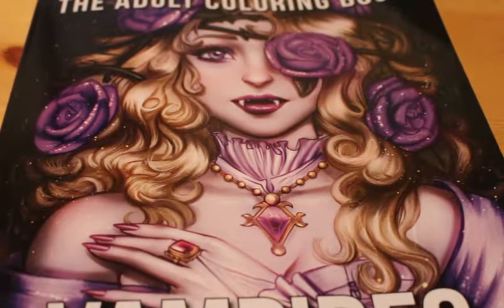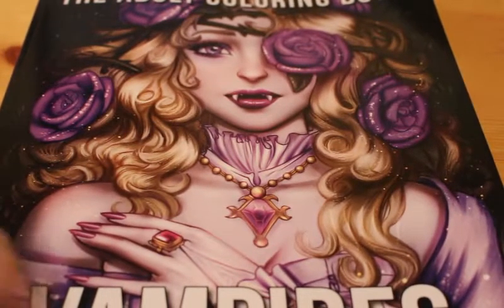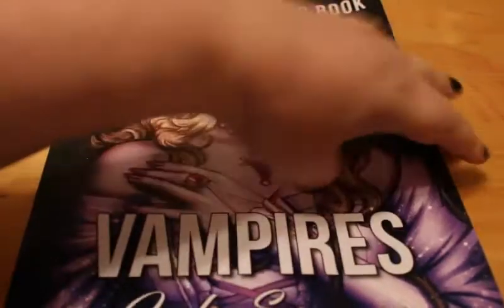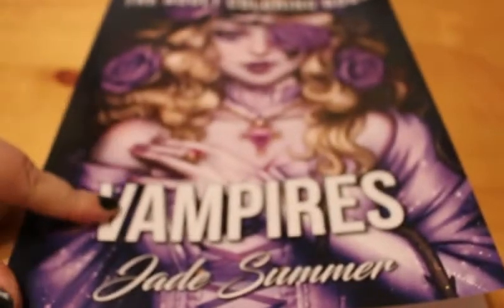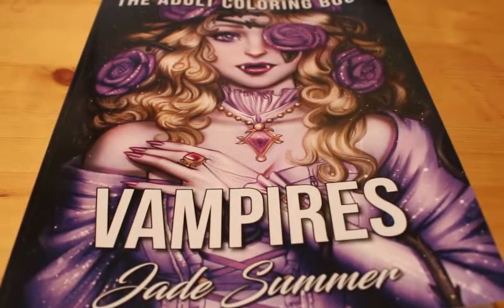Hi everyone, it's Andrea and today I'm going to do a flip through of the new Jade Summer colouring book: Vampires. I love the Jade Summer colouring books because they're one-sided, so you've not got double pages, and they have a black matte background so that you don't get any seepage. I saw this recently came out and I thought I've got to get a copy, so I bought it from Amazon — it was only £3.99.